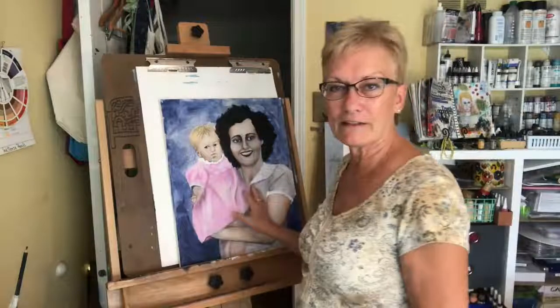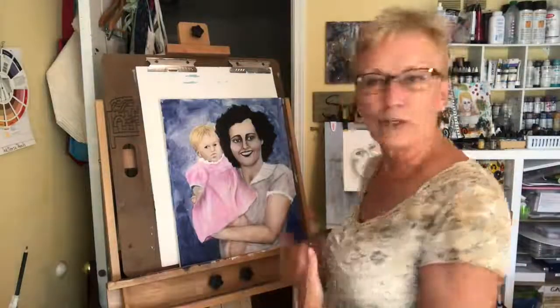Hi there, this is Teresa — welcome to my studio. I'm glad you've returned to watch another uncensored video. This is going to be segment 12, a video based upon a painting I'm doing of my mother and me when I was a baby. I'm not used to filming in front of people as I paint, so this is new for me.